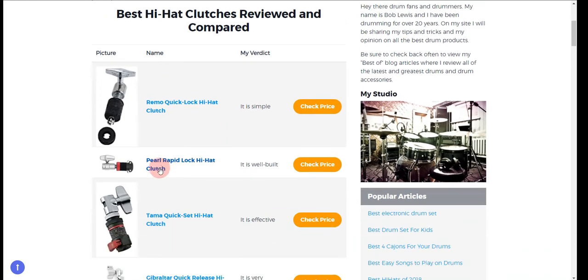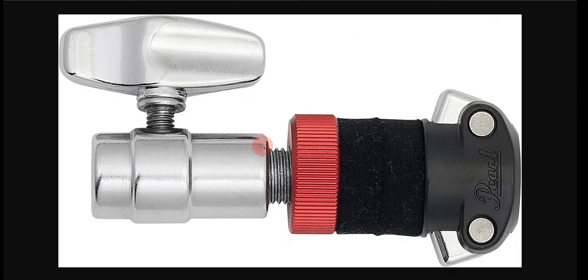Our second choice is the Pro Rapid Lock Hi-Hat Clutch, because it has a spring loading system that fastens the performance, and it is a solid hi-hat that is long-lasting. However, its durability depends on different factors.